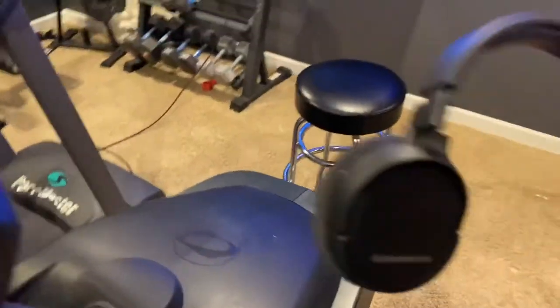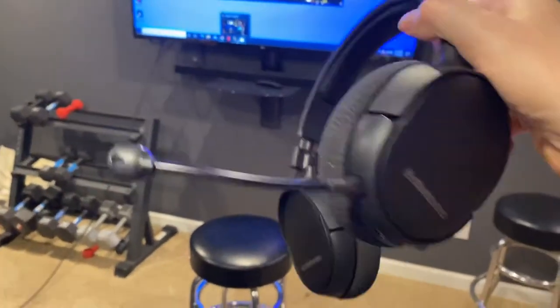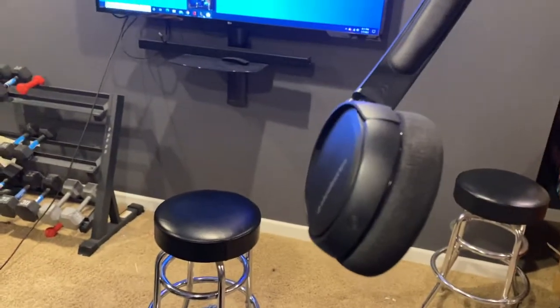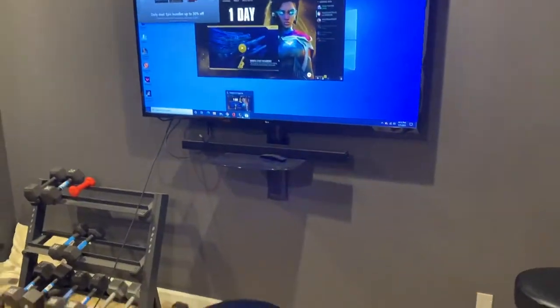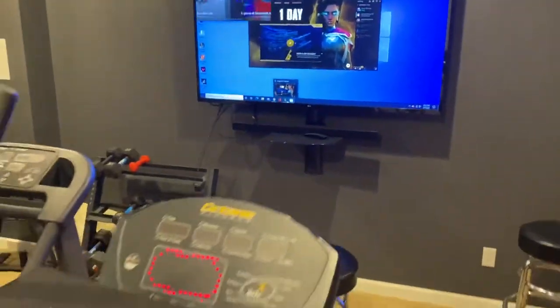For communicating with people, I use this SteelSeries headset. This thing is actually pretty awesome — it's wireless and the charge stays good for a long time. I highly recommend it.